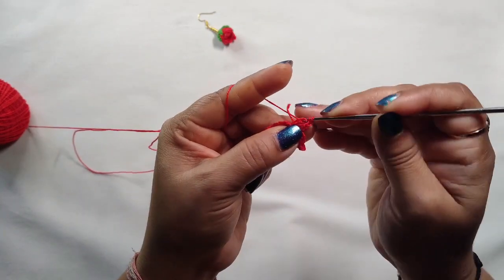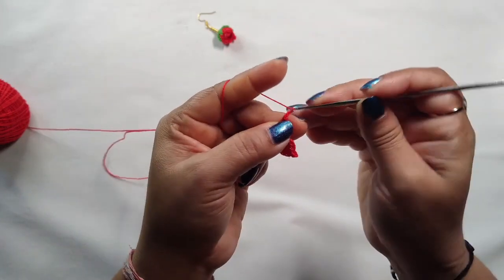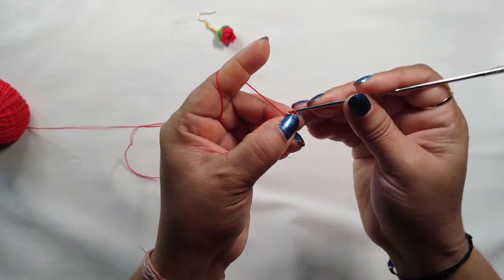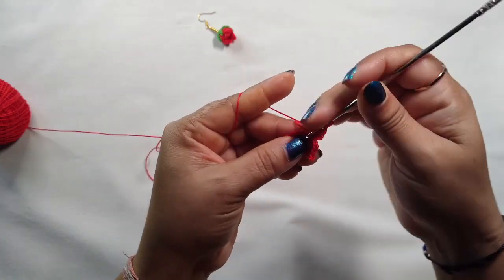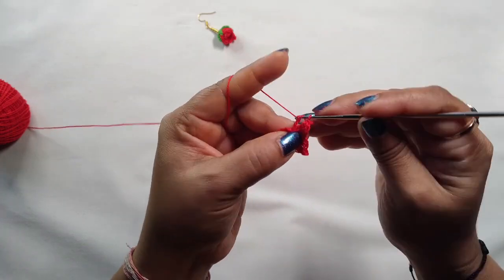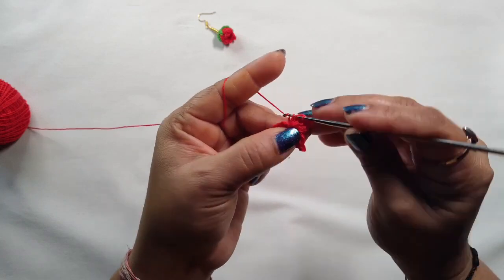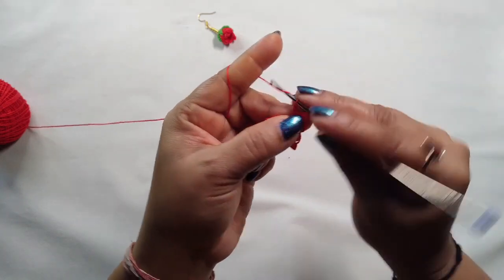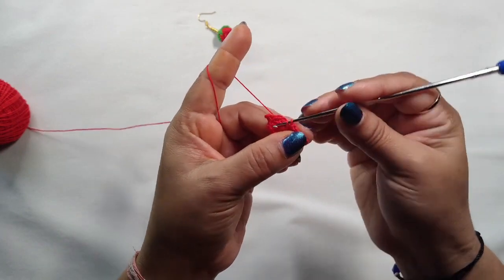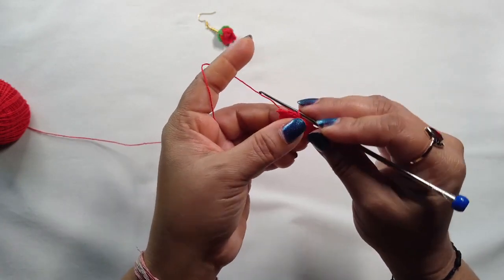Again repeat: one chain, one double crochet, one triple crochet, two triple crochet. Into this loop make a slip stitch, then two chains and into this loop one double crochet. Again one double crochet, into this loop make a slip stitch, one double crochet. Into this magic ring make a slip stitch — our three petals are done.